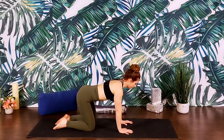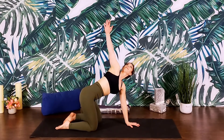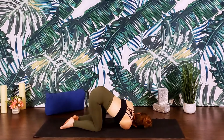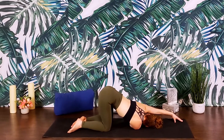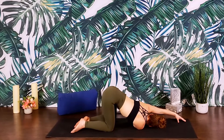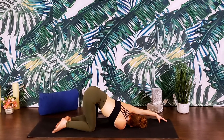Coming into stillness, we'll set up for thread the needle. Grounding through the left palm, spread the fingertips wide. With an inhale, reach the right arm overhead, finding an open twist. Exhaling, thread the right arm underneath the left, coming to rest on the right shoulder and ear. Left arm comes out long in a diagonal — maybe even tenting the fingertips. Reaching through the right fingers. Feel for that twist, the opening of the shoulder and spine. Try to keep the hips as parallel as possible.